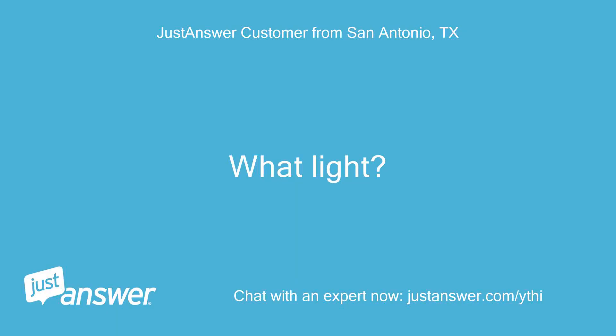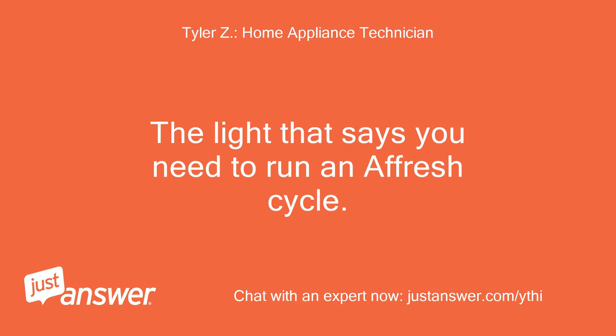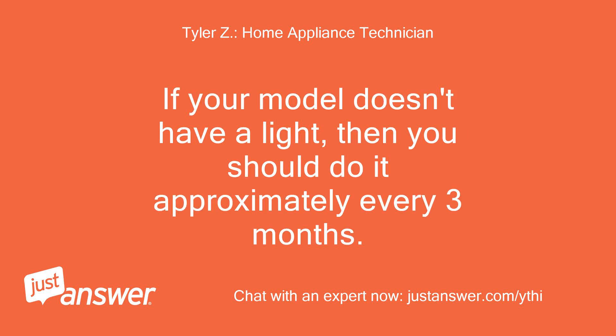What light? The light that says you need to run an Afresh cycle. If your model doesn't have a light, then you should do it approximately every 3 months.